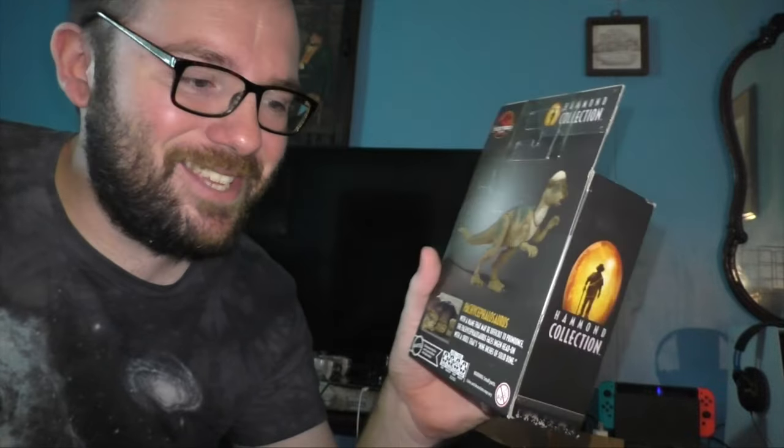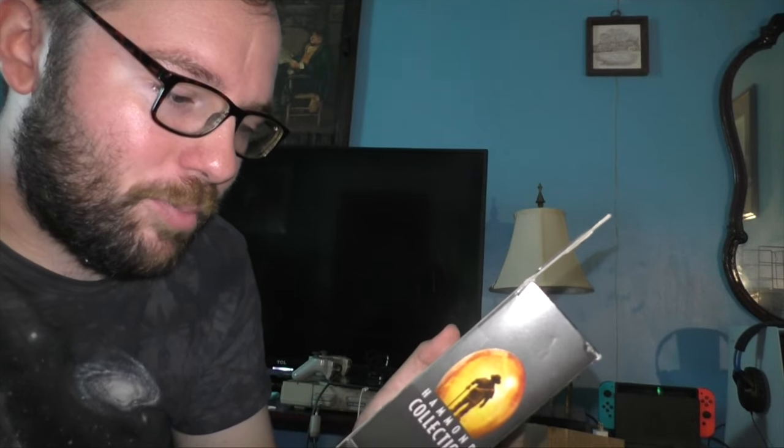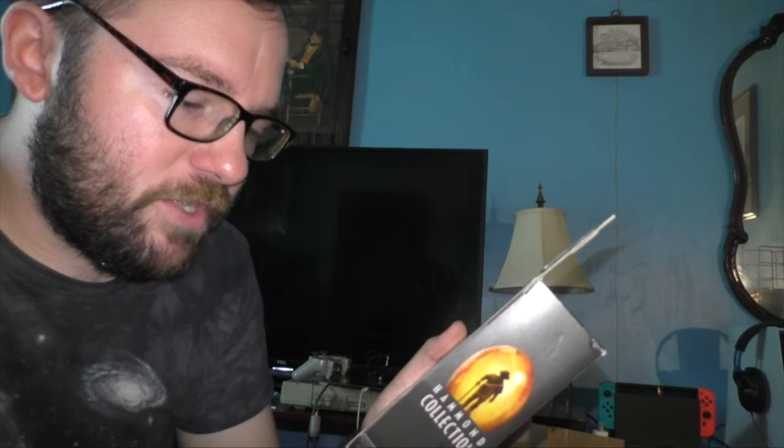There's a description for this. Look at this: 'With a name that may be difficult to pronounce, the Pachycephalosaurus faces InGen head-on with a skull that's nine inches of solid bone.'